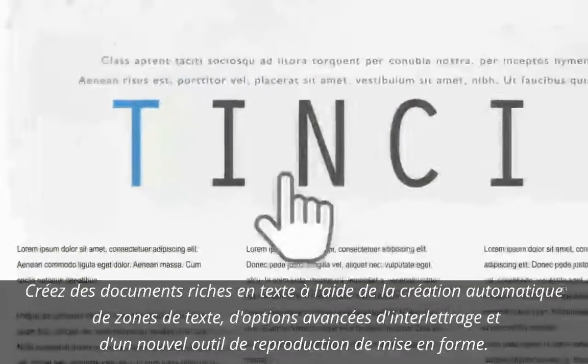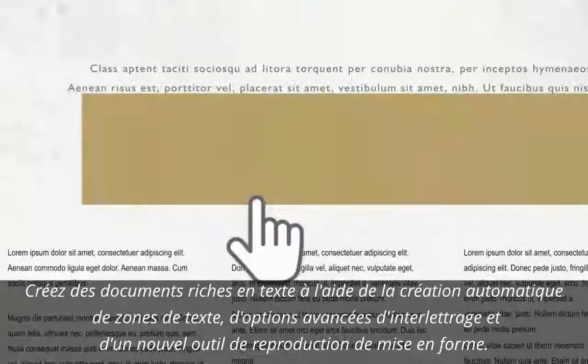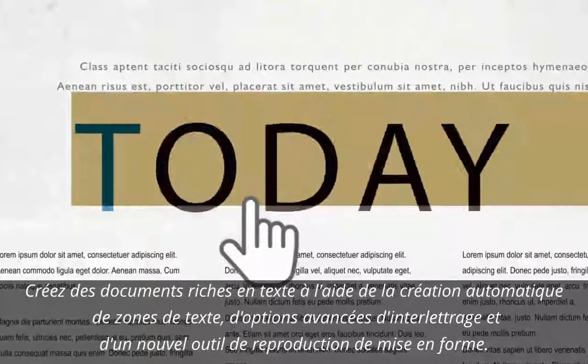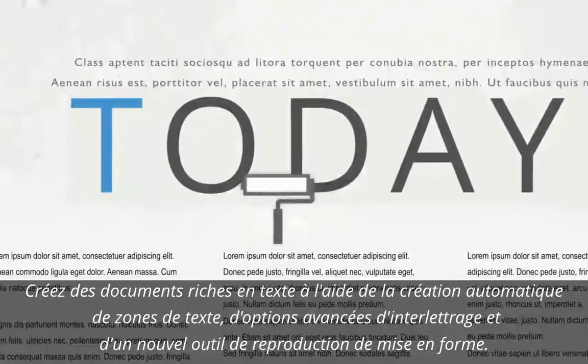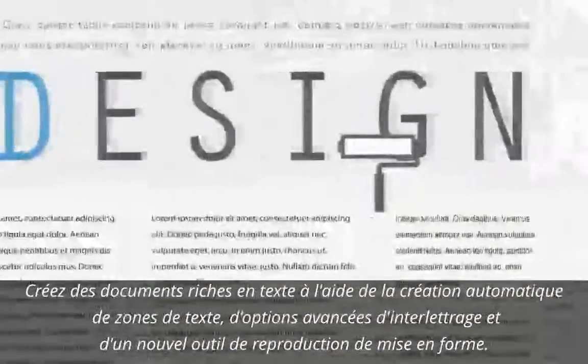Make your documents cleaner and more stylish with improved paragraph spacing options, more attractive typography using automatic letter spacing, and the ability to apply formatting to text objects with a new Text Format Painter.